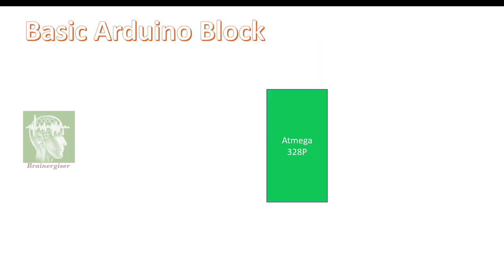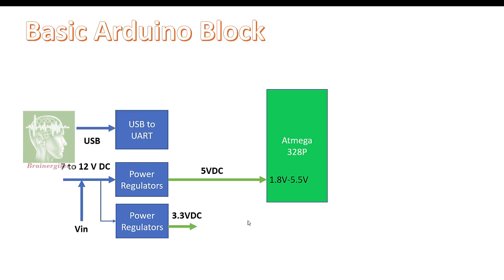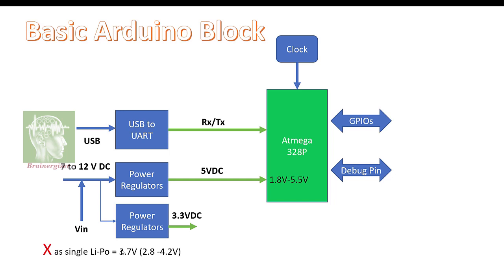Here is the basic block diagram of the Arduino board. The ATmega328P has a power regulator — input is 7 to 12 volts, output is 5 volts — going to the VCC pin. The VCC pin can accept 1.8 volts to 5.5 volts. The V-in pin is connected to the input of the regulator. There is also a 3.3 volt regulator. The USB is connected to a USB-to-UART converter which connects via RX/TX to the ATmega. The clock comes from an external crystal or resonator. There are GPIO pins and debug pins.